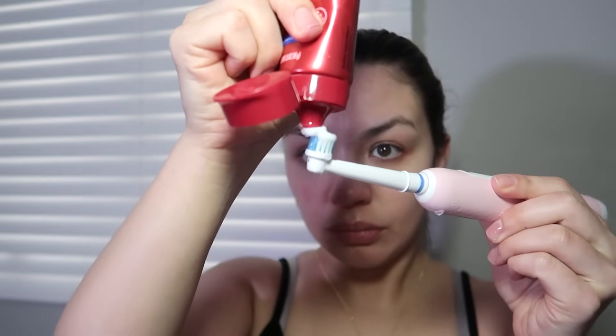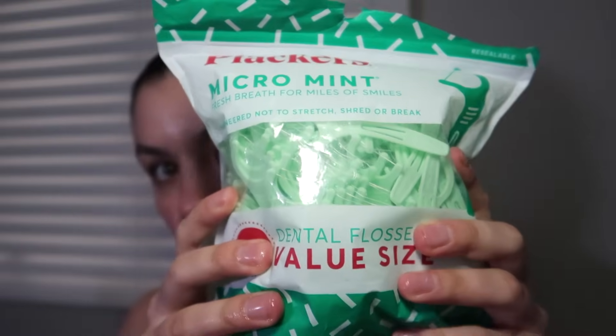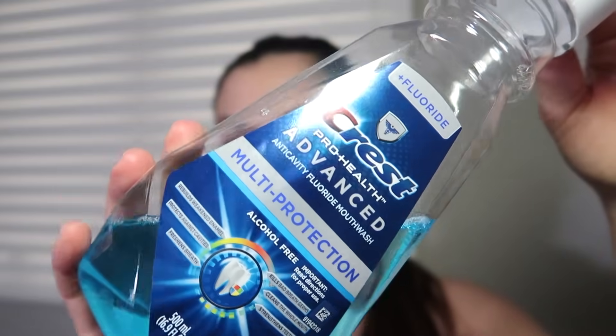Next in my pamper routine I'm going to do oral hygiene — this routine is very simple. I start with the Crest Optic White toothpaste and an electric toothbrush. I didn't show it in the video but the night before I switched out my toothbrush head, which is important for oral hygiene. Then I'm flossing my teeth, also very important, and finishing up with the Crest Pro Health Advanced Mouthwash, which is alcohol-free.